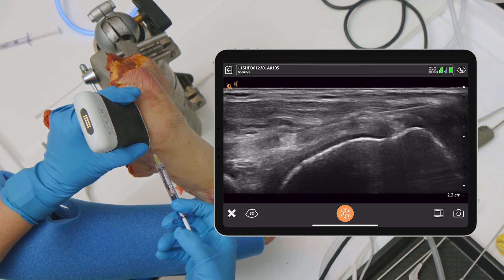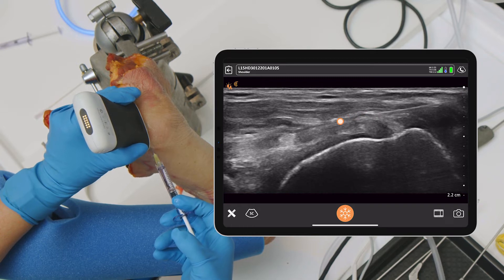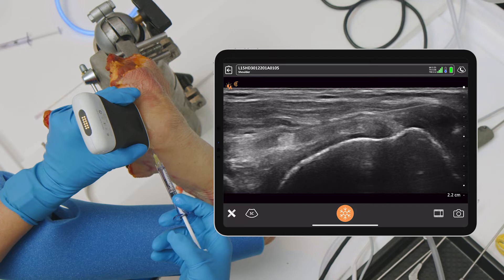So we would inject that spot. You can see it going in — there's a little bit of fluid going into that area, and you can see it migrating all the way from medial to lateral. So we know we're in the subacromial space.